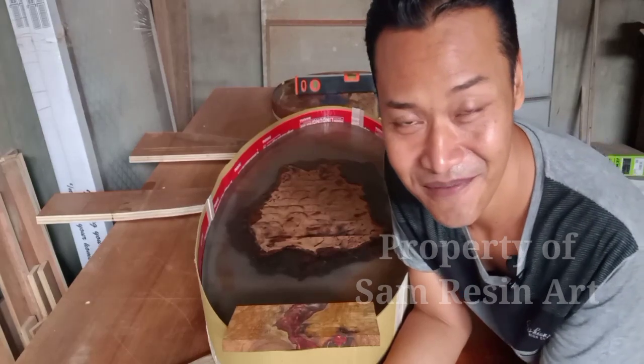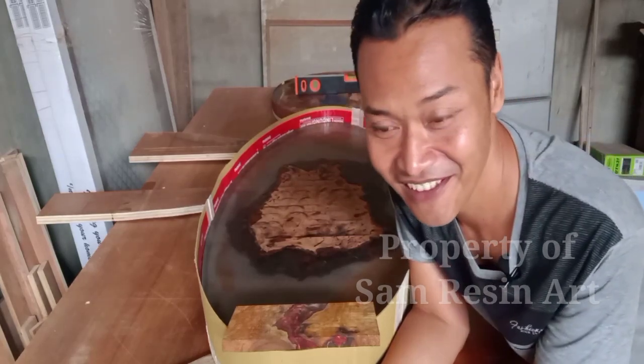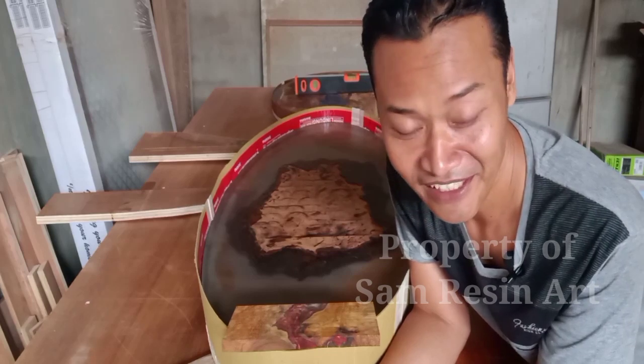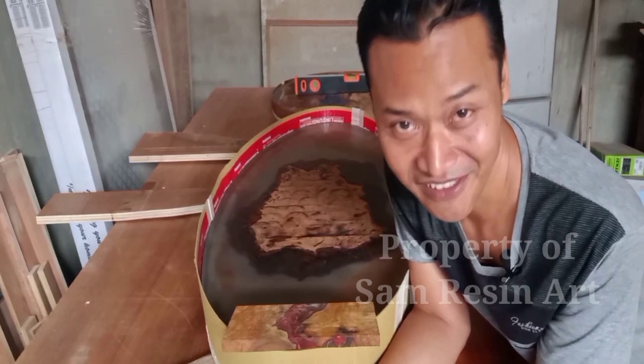Assalamualaikum warahmatullahi wabarakatuh. Halo tulur, bersumpa kembali dengan saya Gunawan di channel yang sama, channel Sam Resin Art.